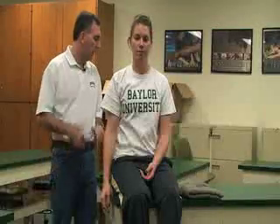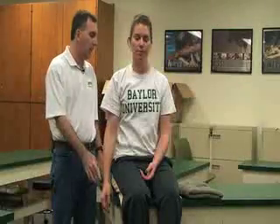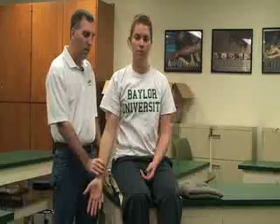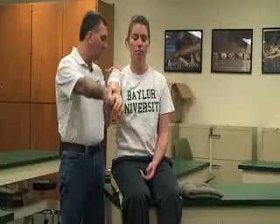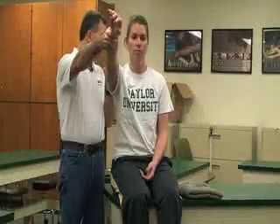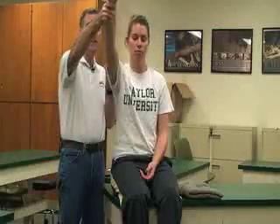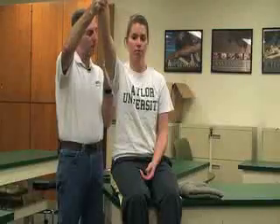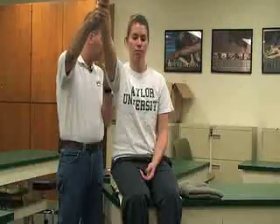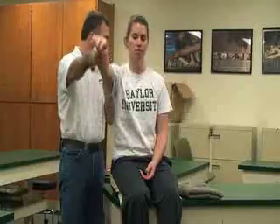The next test is called the Neer impingement test. She's going to be in anatomical position and I'm going to internally rotate the humerus so that the palm is facing laterally. Then I'm going to have her relax and passively take her up into shoulder flexion. That should cause some pain into her supraspinatus muscle as a positive sign when I passively flex it.